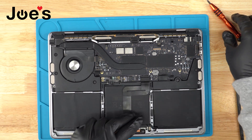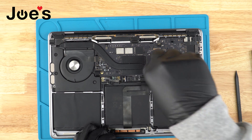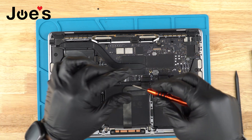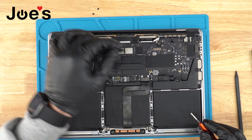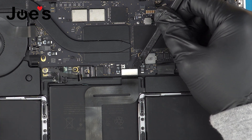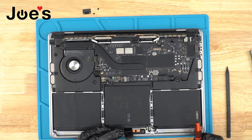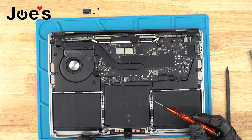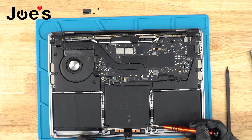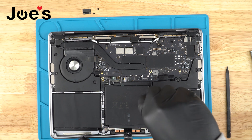Once that's complete, use the T5 screwdriver to remove the two screws, then remove the plate. With the plastic spudger, disconnect the trackpad from the motherboard. Then go ahead and remove the trackpad screws — all the trackpad screws are located right here.